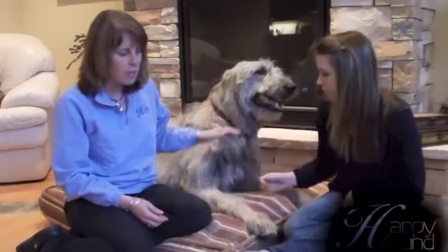We are here today with Brewski, who is a one year old Irish Wolfhound. And we just wanted to show you how to cut nails.